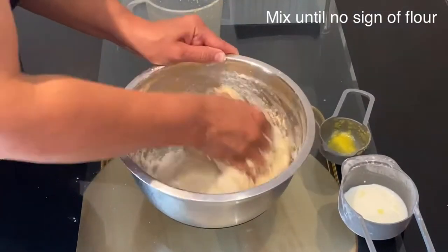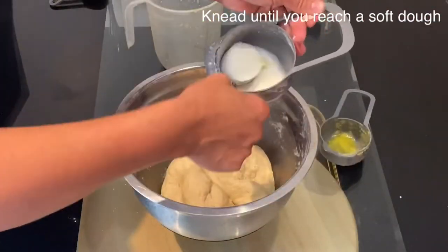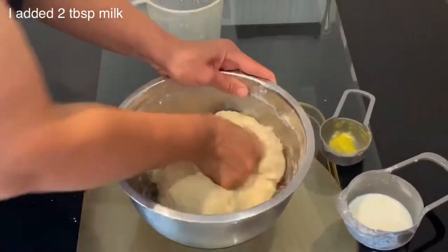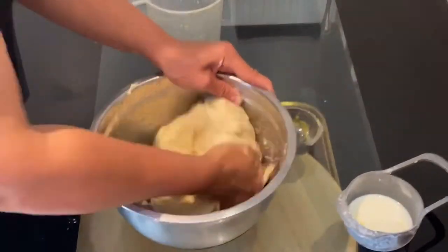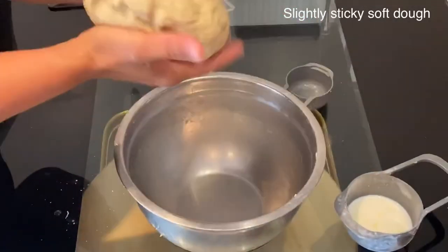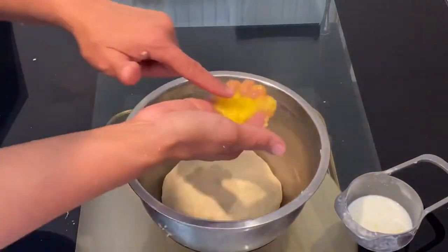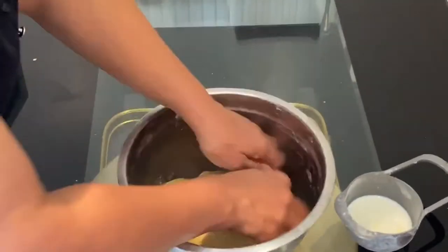Start mixing and combining everything together. Keep kneading, and if it's a bit dry you can add two tablespoons of warm milk and continue kneading until you reach a very soft, sticky dough. The more you knead, the more you will end up with a silky soft dough. I have finished kneading and it is really soft to the touch. I have one tablespoon of butter ghee which I will rub between the palms of my hands and cover the dough and the sides of the bowl.